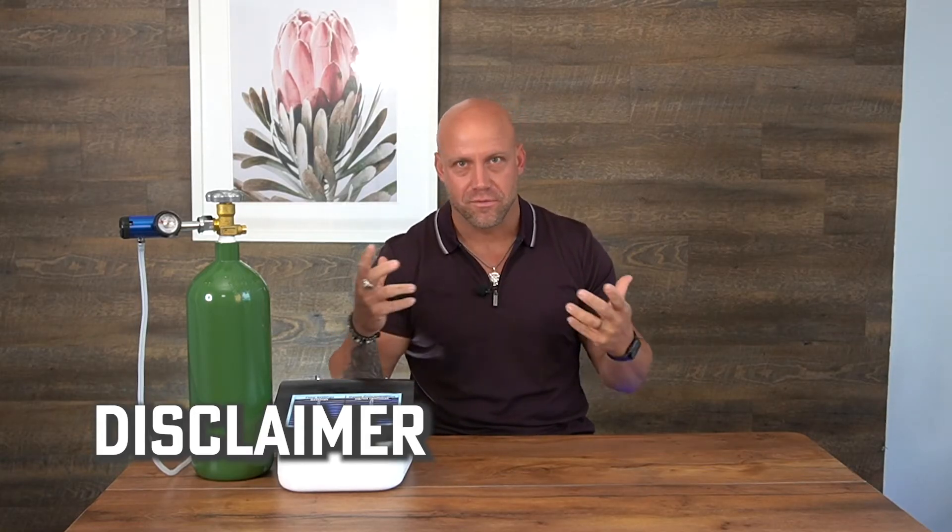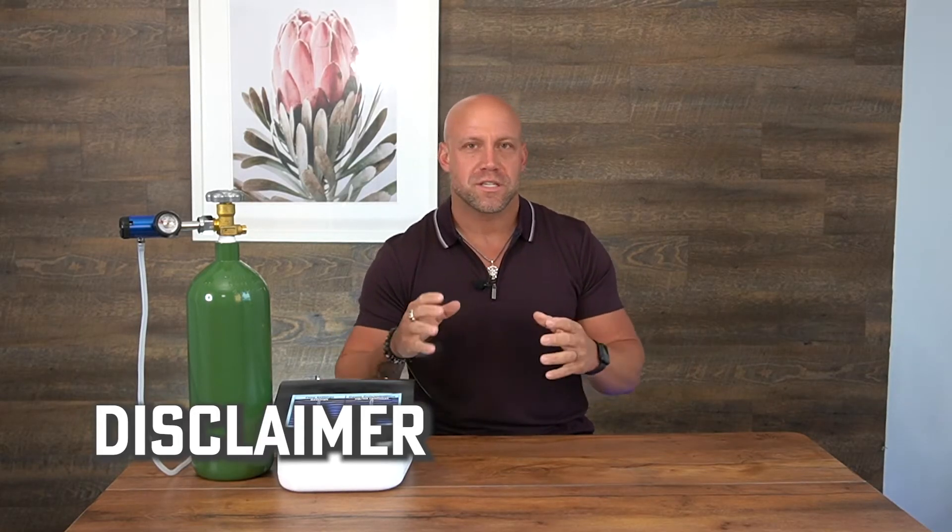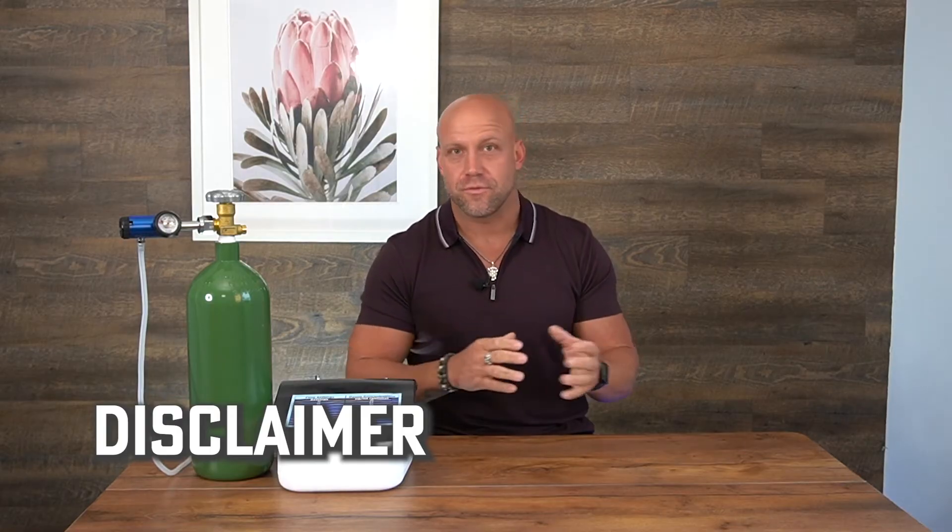I want to make a disclaimer: this is not an FDA approved therapy. You always want to speak with your physician first before starting any new therapies. These treatments and modalities are not here to treat, cure, or prevent any sort of disease. The information we're providing today is for educational purposes only.